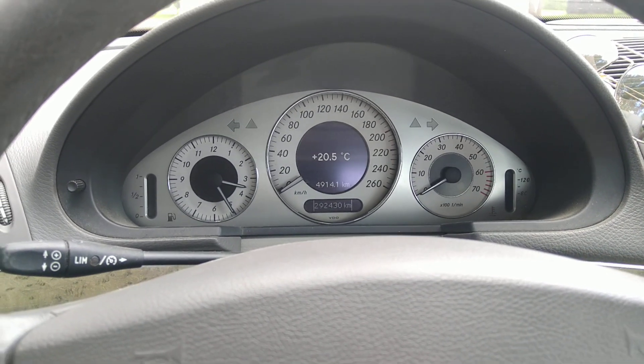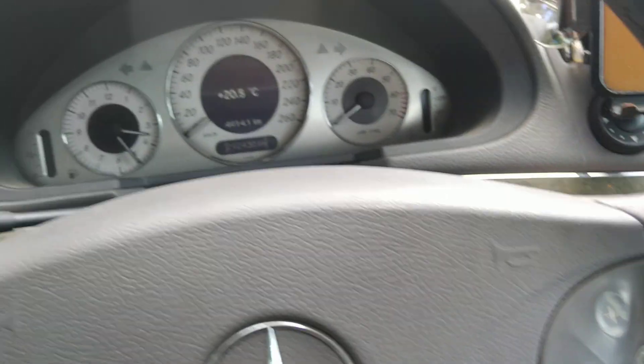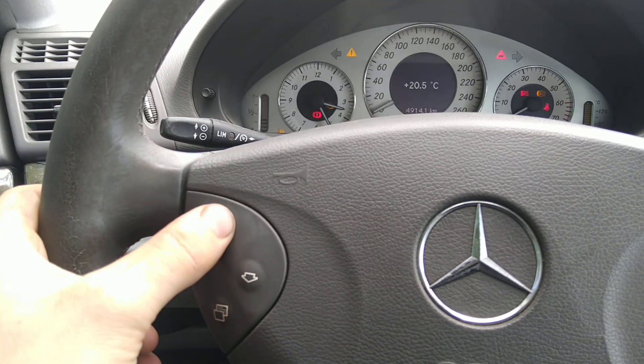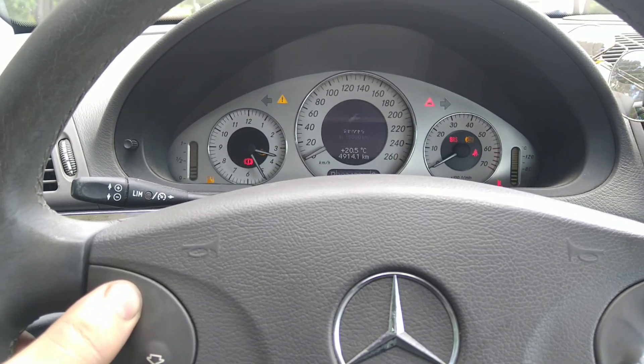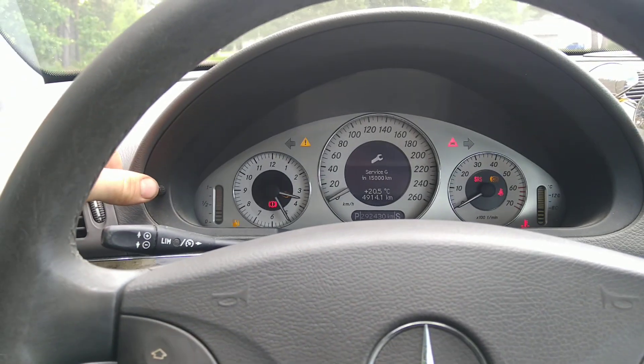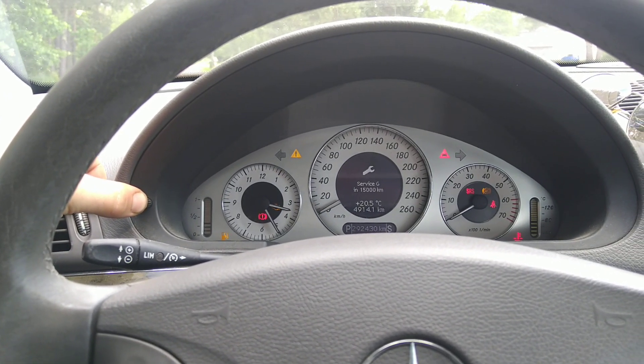Mercedes-Benz G service reset: turn ignition on to the second position, then use the side buttons to navigate to the service function. Once on this function, hold this button for approximately six seconds.